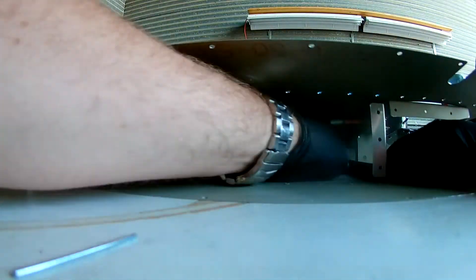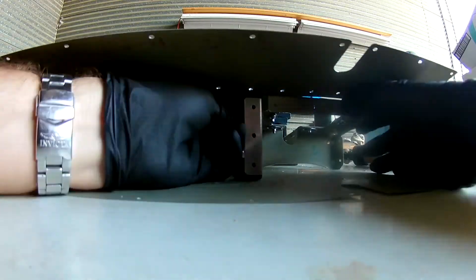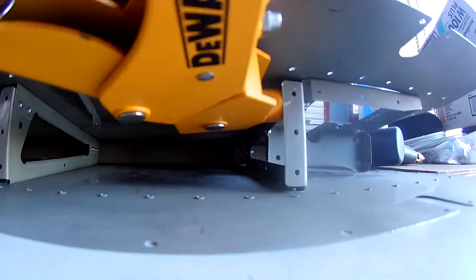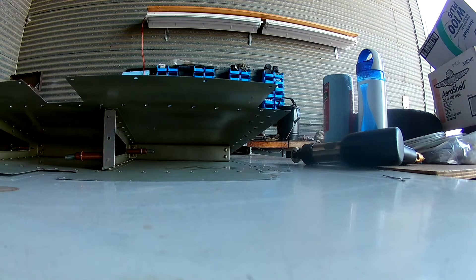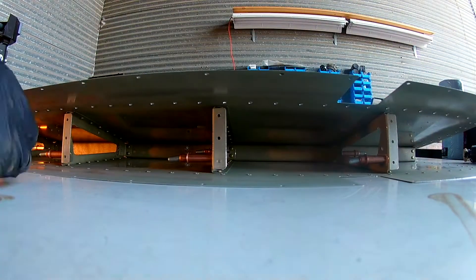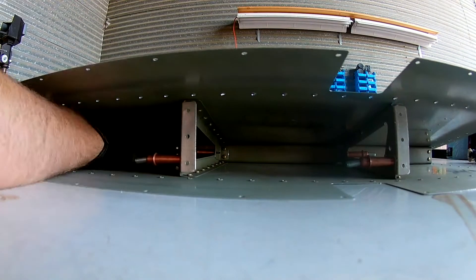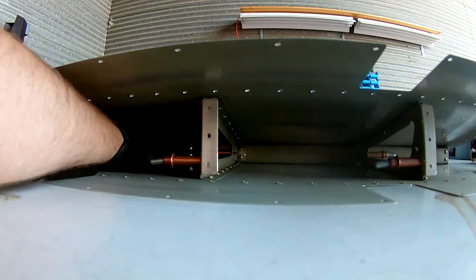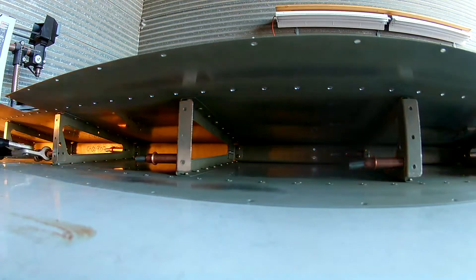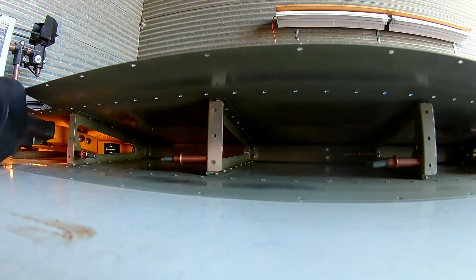Here I am riveting the access plate for the trim motor mount — the trim plate access. It's hard keeping all the terms together; I want to be specific and correct about all of them. But while I'm doing these I don't have the plans in front of me, so memorizing all the part names is pretty impossible. It's like, that's the door where the trim motor goes, or that's the trim motor access panel — if I don't stay consistent with the names of things, I do apologize. I am a moron and technical specs are not my forte. Anyway, back to riveting the ribs.